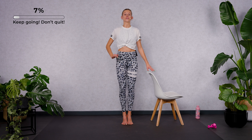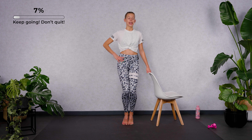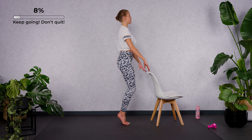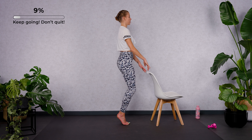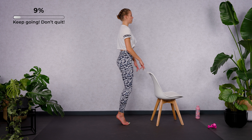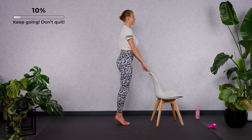Keep your heels in the air. Bend and stretch both legs — let's go. Bend and stretch. What is important here: keep your shoulders, hips and heels in one line. Imagine you're leaning against the wall and your shoulder blades are still touching the wall. Stay upright.